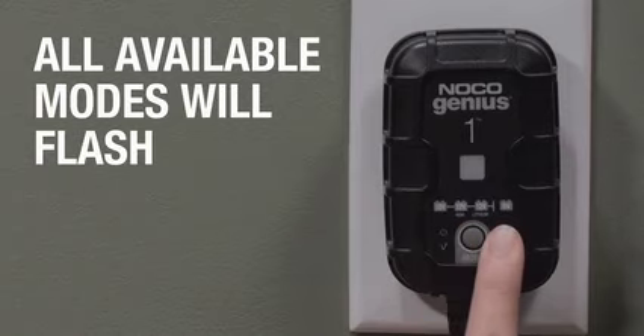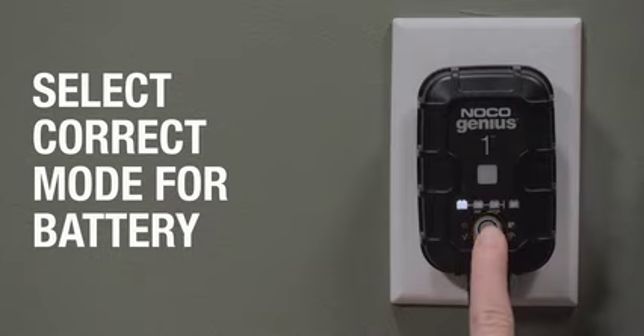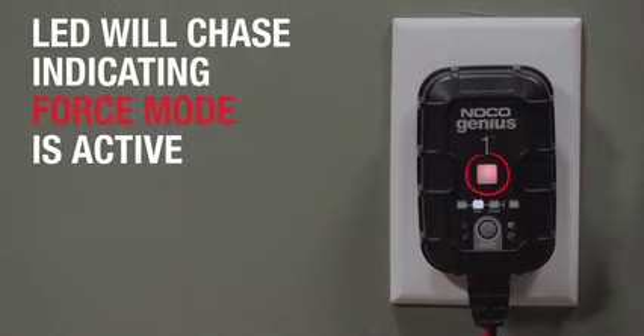Once active, all available modes will flash. Toggle through the modes by pressing the Mode button until the correct one is selected. The charge LEDs will begin to chase, indicating that Force Mode is charging.